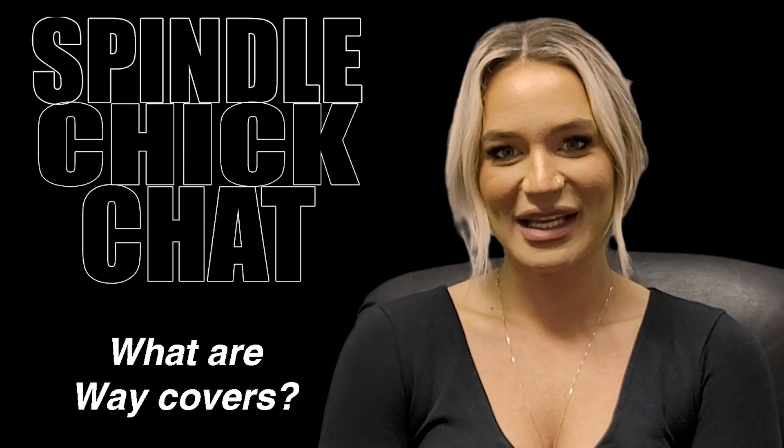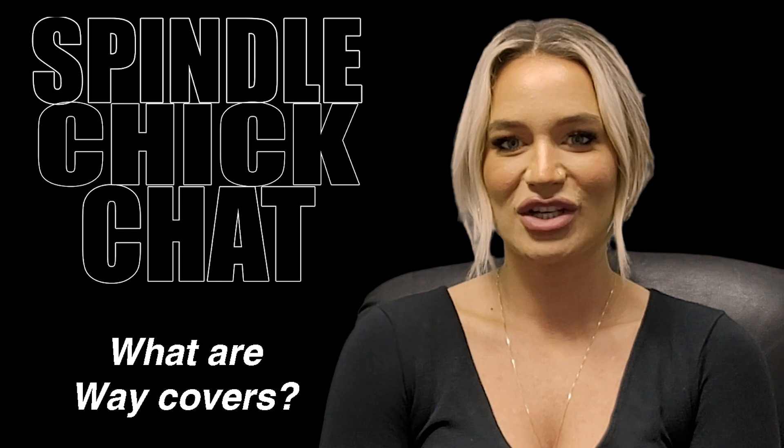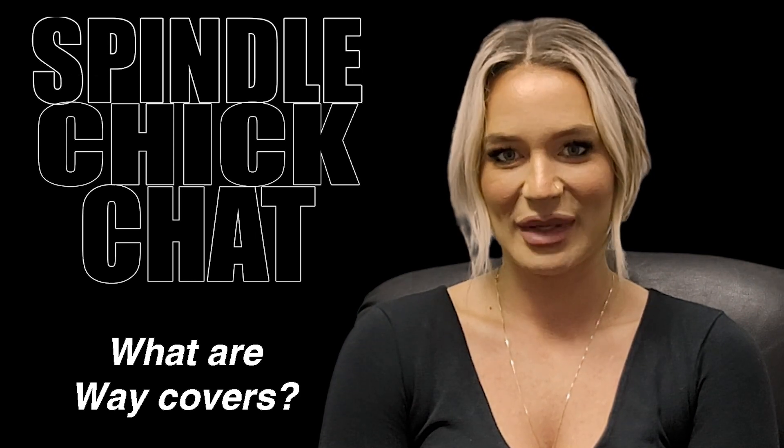Hey everyone, Laura Liddell here with Motor City Spindle Repair. Welcome to my Spindle Chick Chat. Let's learn a little bit more about way covers and what their purpose is.